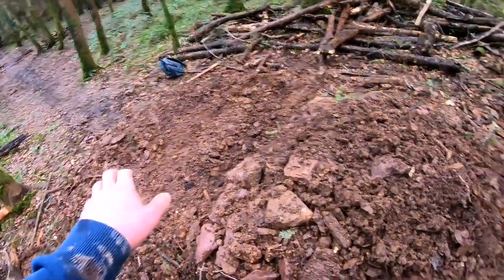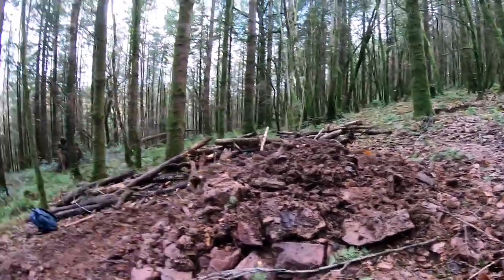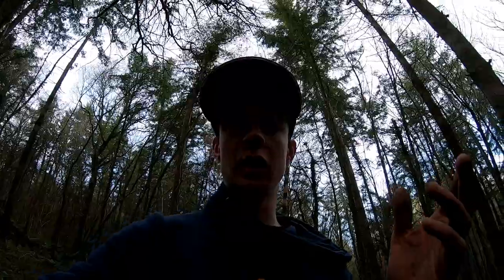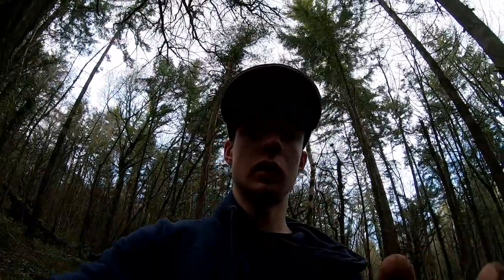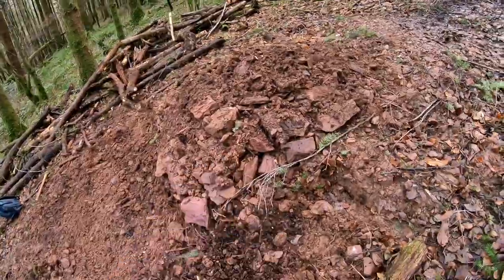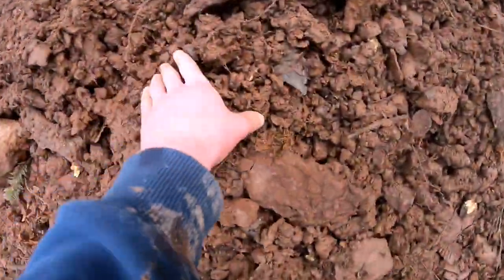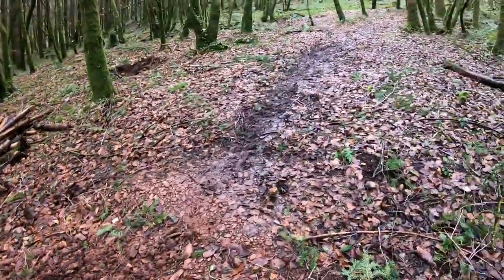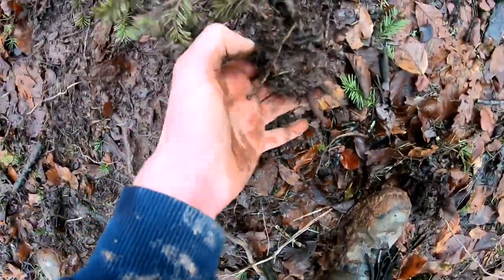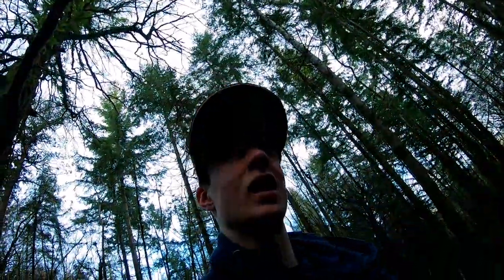My problem right now is this dirt has run out - that's everything I've piled up. I probably could build a jump super nice out of that but it's so difficult to dig any other dirt. I want more dirt and I want to make this jump really sick, but it is so heavy. There's a lot of rocks in this dirt and look how wet this stuff is - it's completely soaked through, proper mud instead of dry dirt that you want to build with.